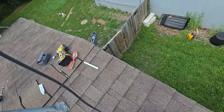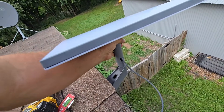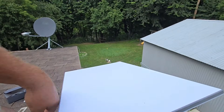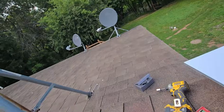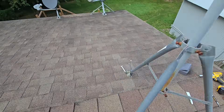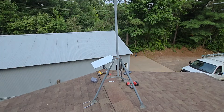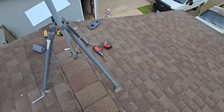We're going to take the antenna and it wants to be facing north, according to the instructions. That's north for me that way. We're going out with the old, in with the new — we just took this off after drilling some rivets out.